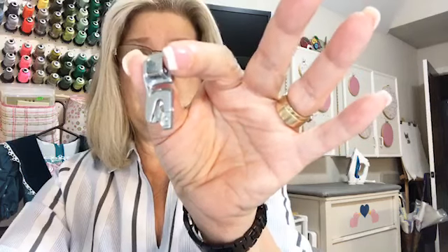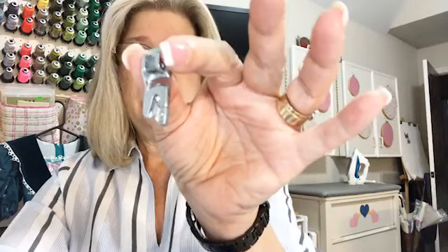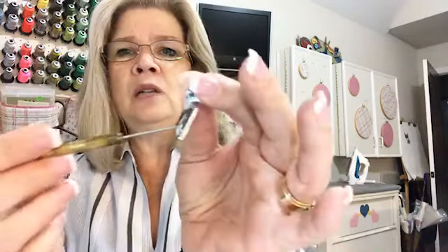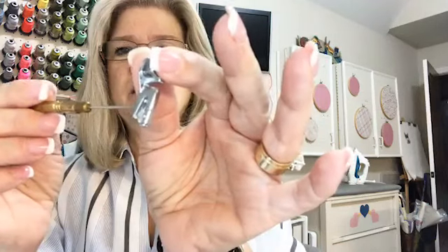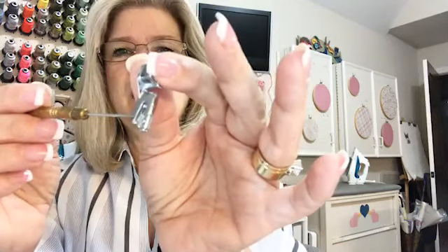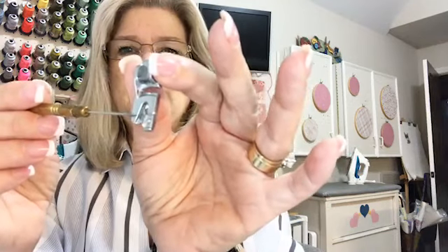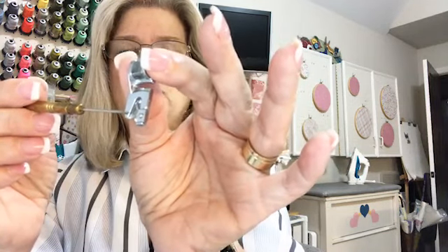Some machines, it does not come standard, so you might have to buy it after you buy your machine. One of the things it has is a little groove — you'll see a little roll there, but before the roll you'll see this little groove. I'm working backwards so it's kind of hard for me to see, but you'll see a little groove in the foot right before it goes to the roll.